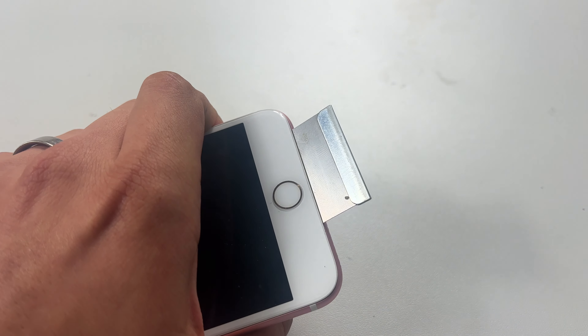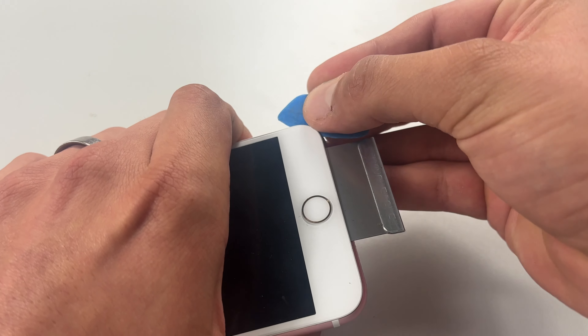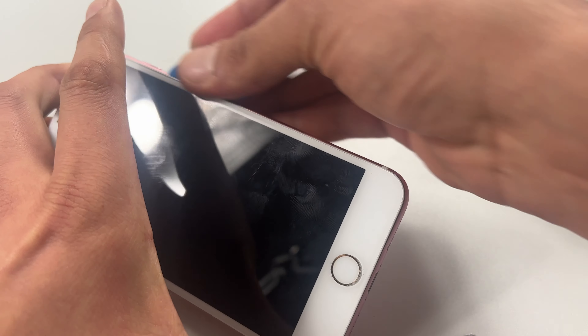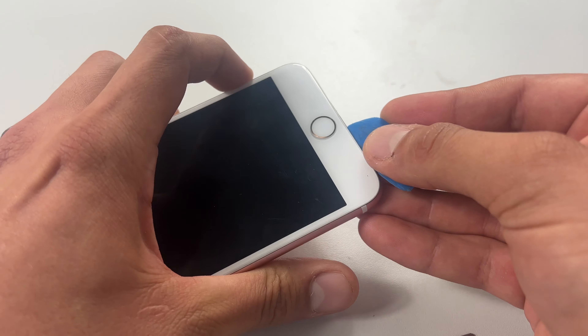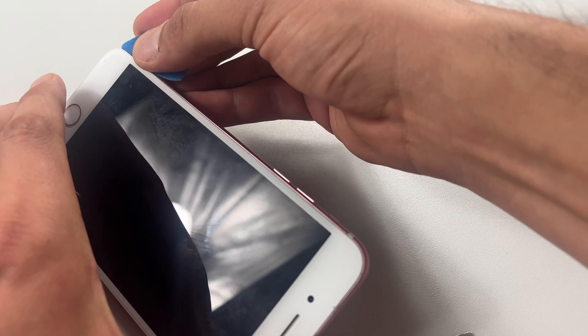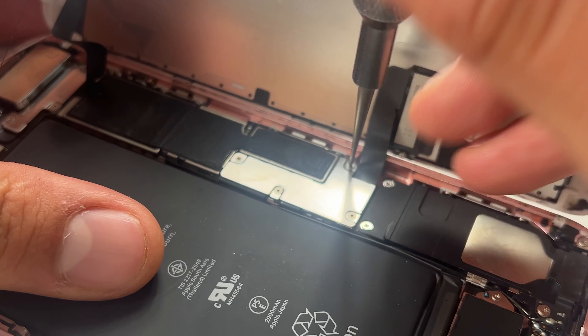Once they're out of the way, take your razor blade and carefully create a gap between the metal chassis of the phone and the plastic bezel of the screen. Once that is loosened, you can lay the phone flat and open it up like you would open a book from the back page. Prop something behind that to stop it from falling over and stretching the cables there.